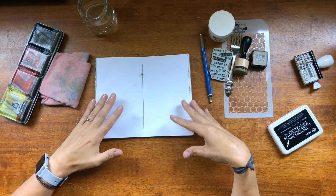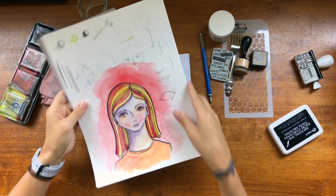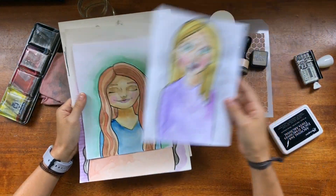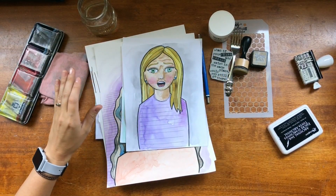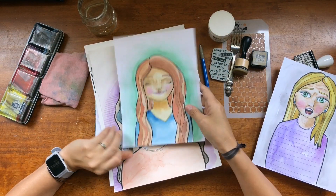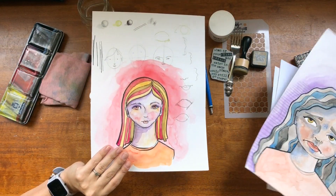So what I've decided to do is to do a portrait. I used to do portrait tutorials before. I'm just kind of looking through these to see which ones I've already done as far as facial expressions. I've done surprised, pleased, sad, and a neutral face.